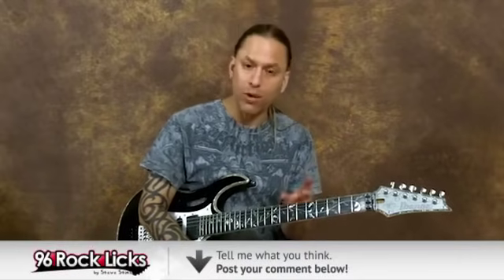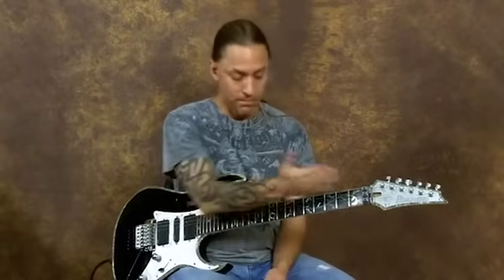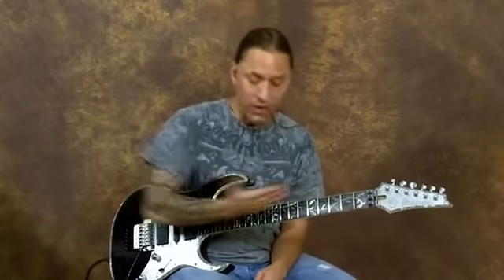With any of these licks, you can do any of those sorts of things. The only difference is some of them are locked into one spot, moving you up and down this way. And some, like the one we're doing right now, move you across the fretboard this way.